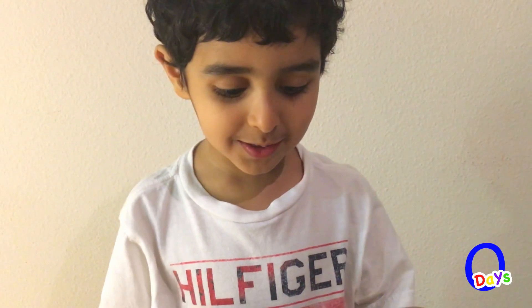Hello everyone! You got a surprise for me! Yay! Now I'll open the surprise box.